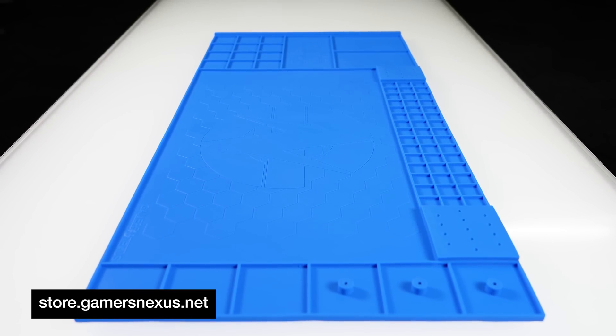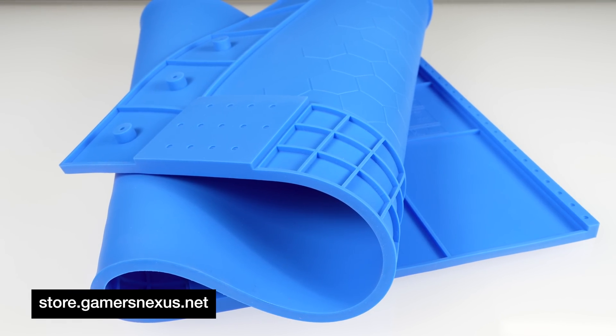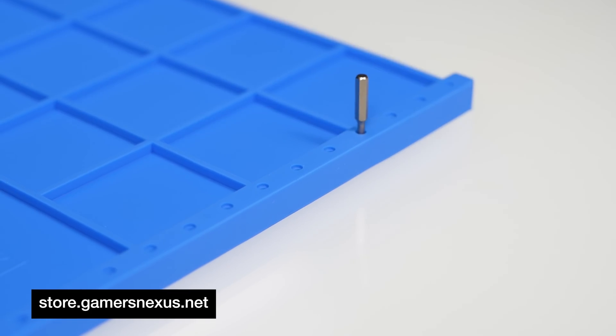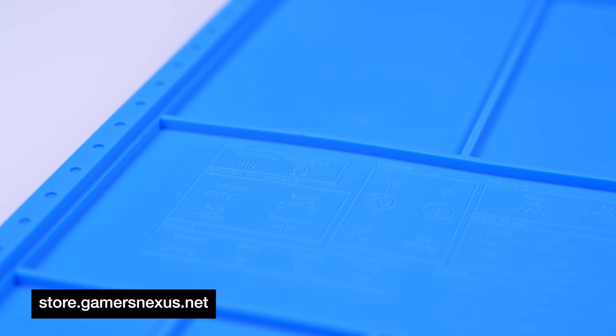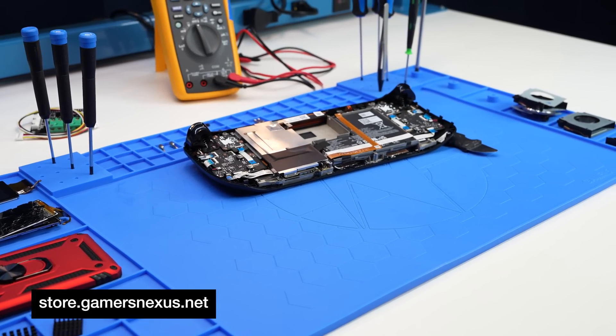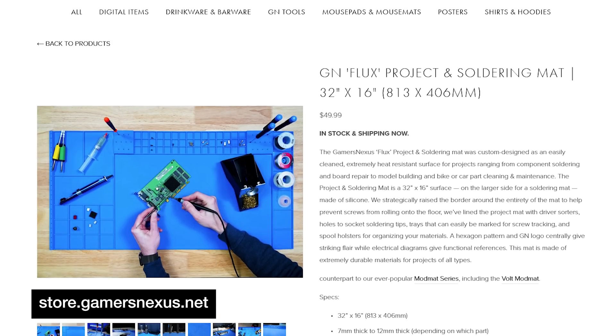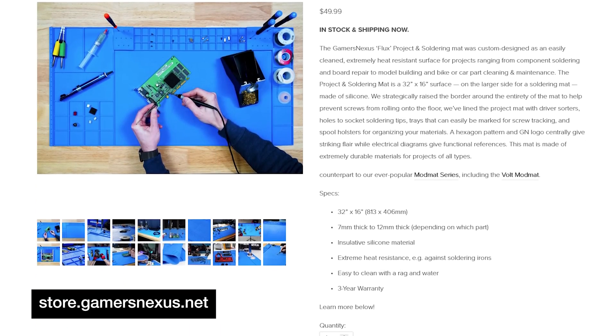We actually started designing and developing these in 2021, and we spent all the time in between continually refining the material selection, the thickness, and the design to build something that everyone here is excited to use at work — whether it's for hobbyist fun assembling models or the bigger work.